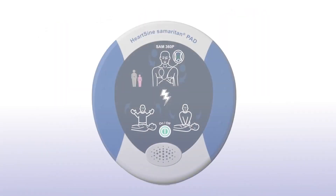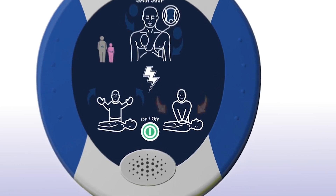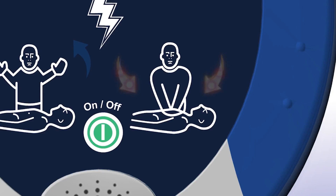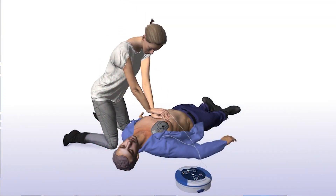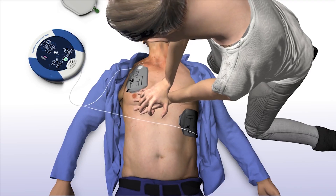When performing CPR, it's important to apply effective chest compressions for each 2-minute cycle as directed. The Samaritan 360P will prompt you to begin CPR and will continue to do so until you begin chest compressions. It will tell you how and where to place your hands — place overlapping hands in the middle of the chest and press directly down on the chest in time with the metronome.